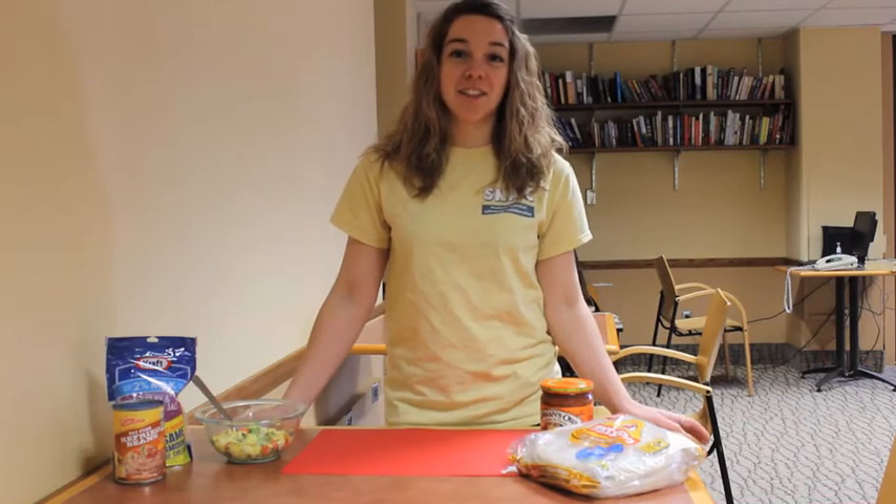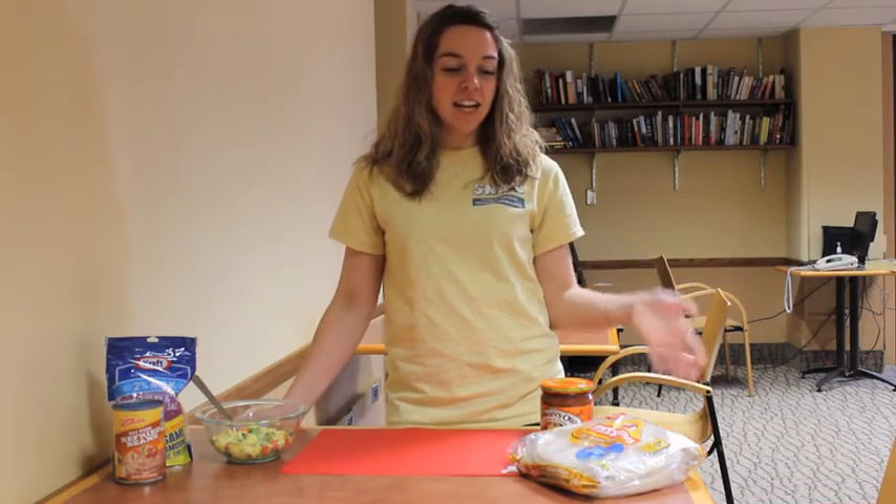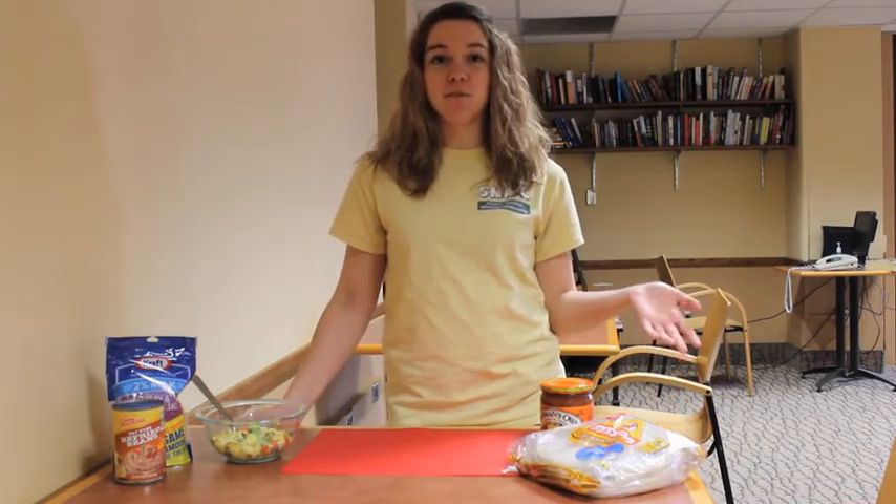Hi, my name is Ashley with SNAC at the University of Minnesota, and today we're going to be making a breakfast burrito.